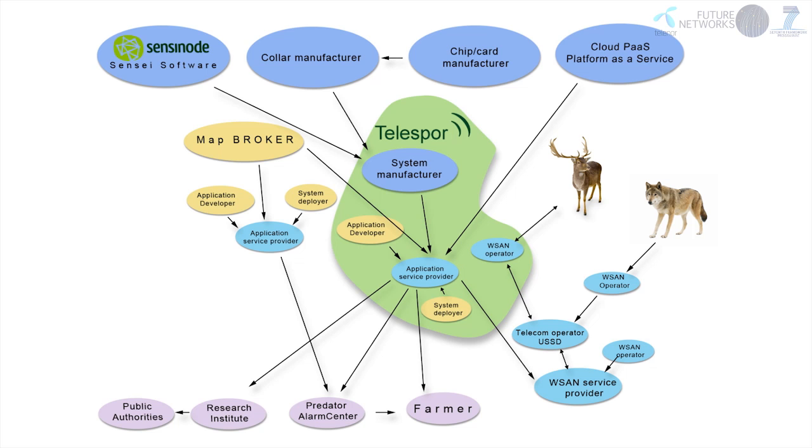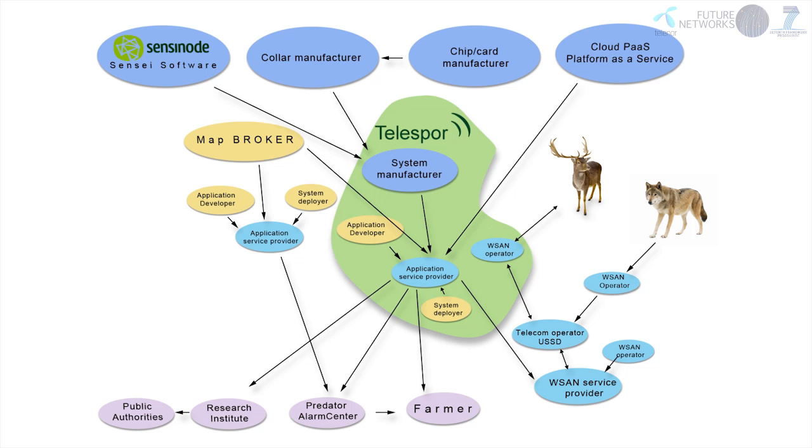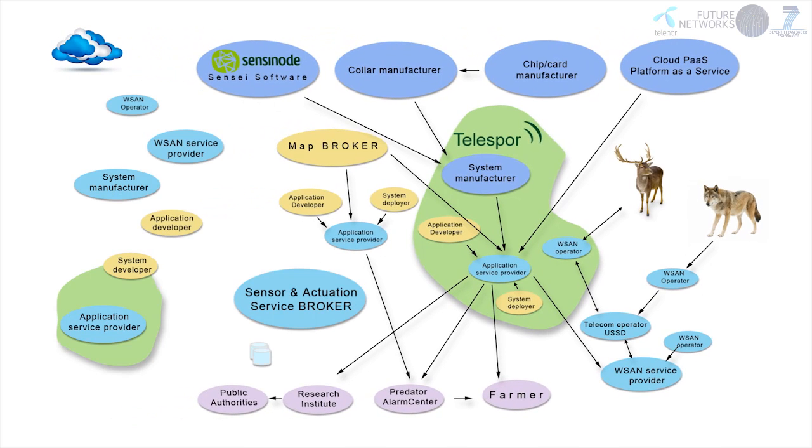Obvious examples are predator tracking and interaction with public authorities to acquire regulatory data. SENSEI technology also opens up new opportunities for third-party development of new value-added services on top of information from Telespor and other providers. One obvious new role that emerges is therefore sensor and actuator service brokering. The Telespor traditional vertical service provisioning has thus changed to be part of a horizontalized ecosystem.